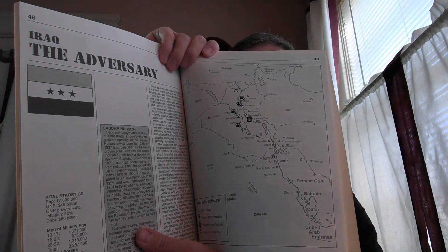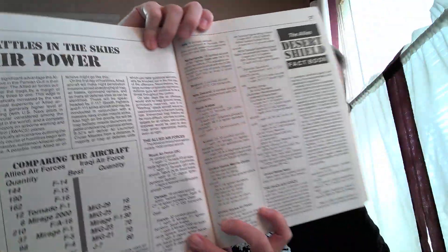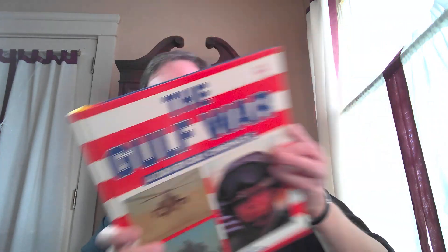Then there was the Desert Shield Fact Book — a breakdown of what was there, probably from 1991, just to help people understand what was going on. There's quite a bit that came out in 1991. I guess that goes with the victory — some of the euphoria that came out of winning, with breakdowns of different aircraft involved.